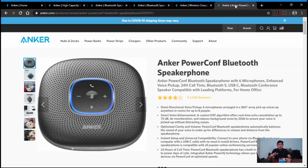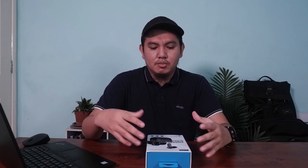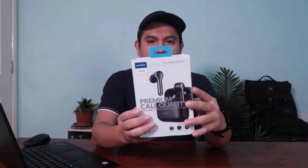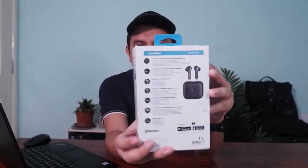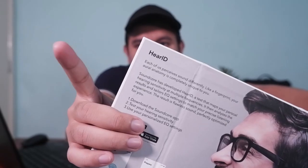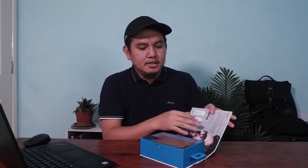Saya sebenarnya sudah buka packaging ini dan sudah guna pun earphone ini dalam seminggu. Tapi hari ini saya akan buat ala-ala first unboxing, sebab saya mau tunjukkan kepada kamu semua macam mana set up packaging dalamnya. Ini adalah pandangan luar kotaknya. Kalau kita tekan depan ini, dia ada tulis 'Hear ID'. Nanti saya akan terangkan lebih lanjut tentang Hear ID ini.